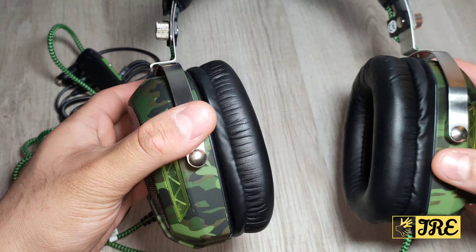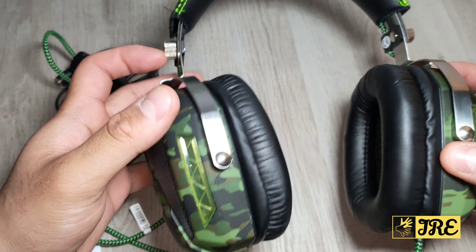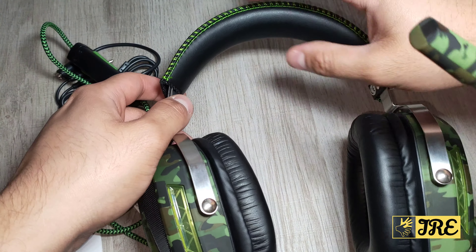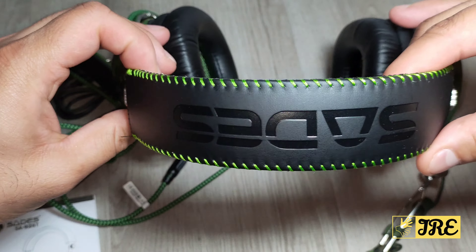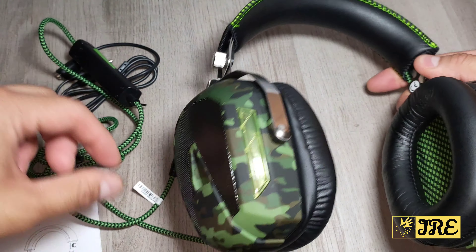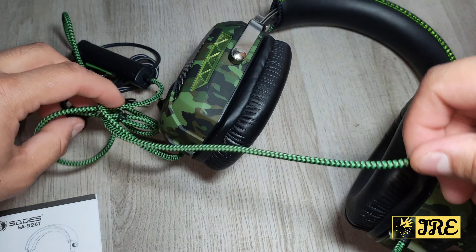It also has a brilliant metal build quality, with plastics as well, and it has a nice comfortable headrest with nice colourful stitching around it. At the top, it has the brand name SAIDES written on it, and the cable is nylon braided as well, so it doesn't get damaged that easily.